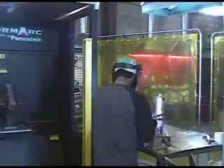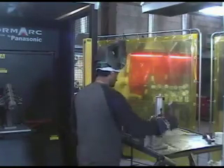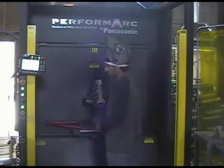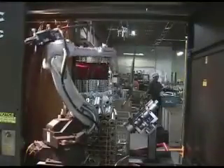The can undergoes simple tack welding to hold it together for the full welding of the can. The can stuffed with the baffle components is then placed into a jig where it awaits full welding by a robotic welder.